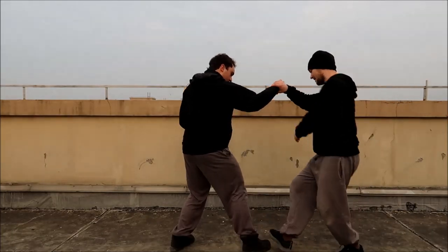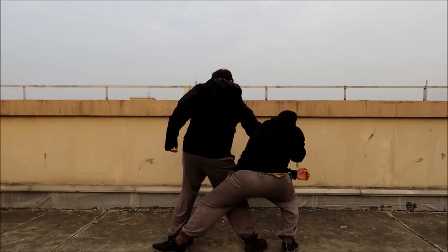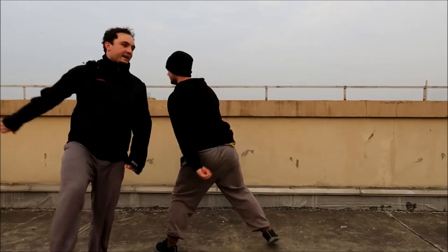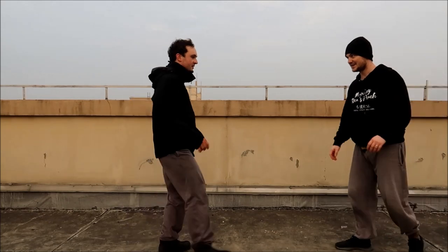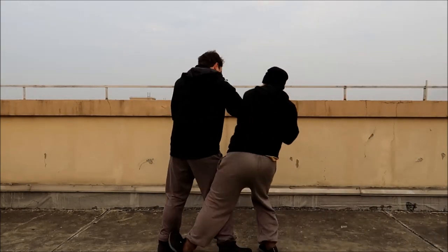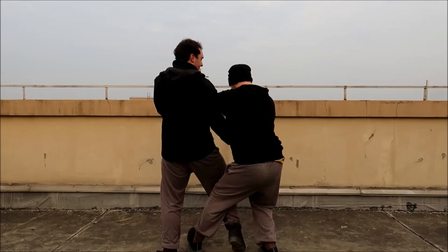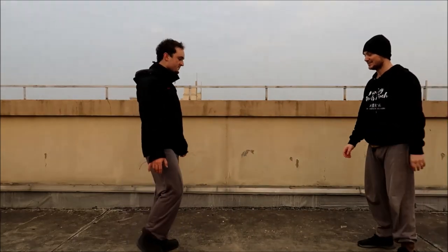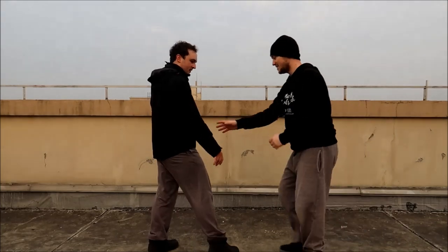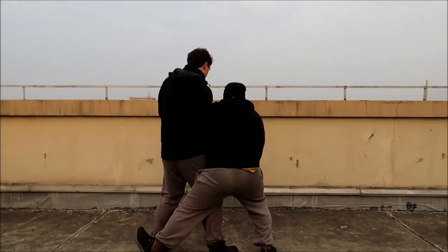It's essentially the same as the mantis in Luanjian — essentially the same as Wing Chun — except we're just a bit more upright, we don't go down as low. But the application is the same.